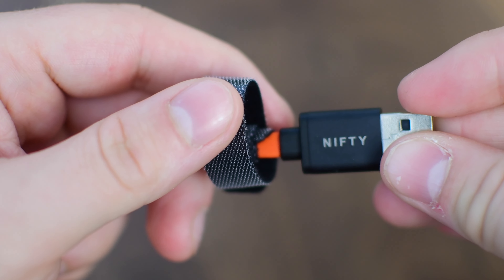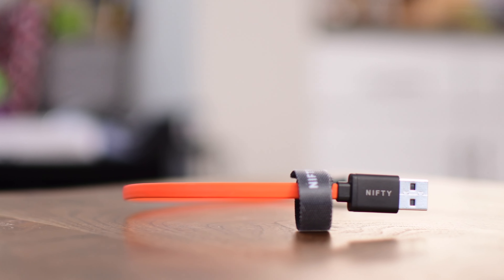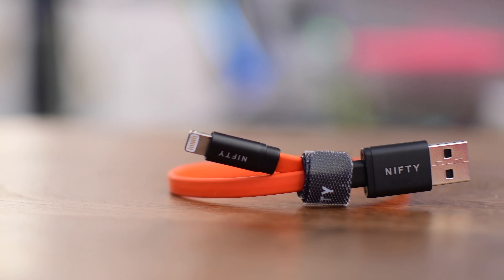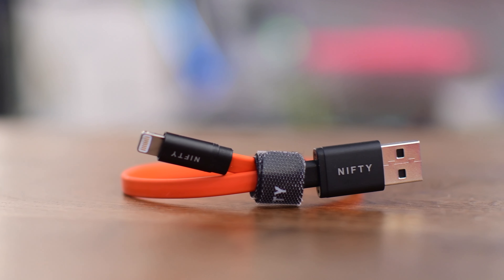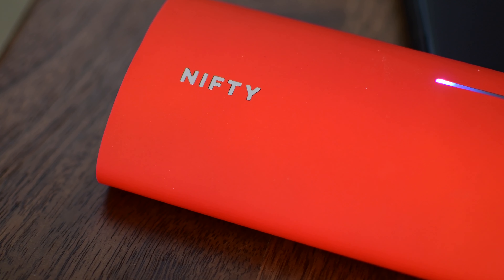If you're looking for a new Lightning cable, especially a smaller one, this is definitely one to consider. Nifty also makes a fantastic battery pack that I absolutely love — it's really cool, got a great finish and a bunch of really bleeding-edge features as far as battery life goes, so if you're looking for a battery as well, definitely something to consider.